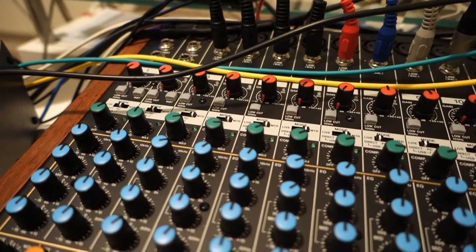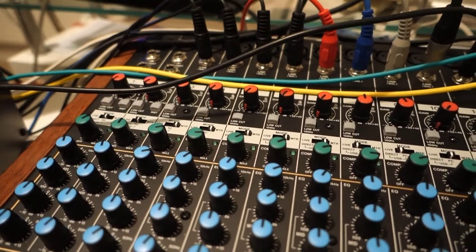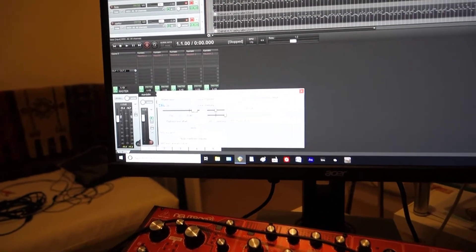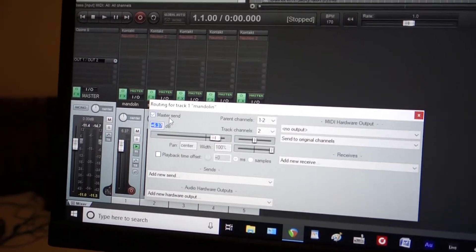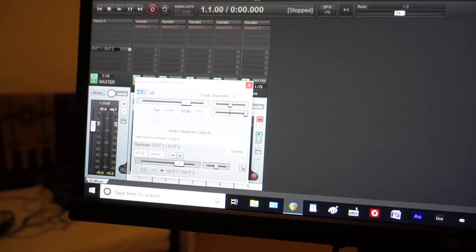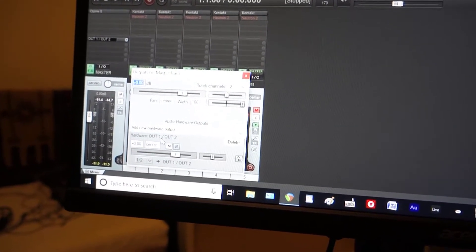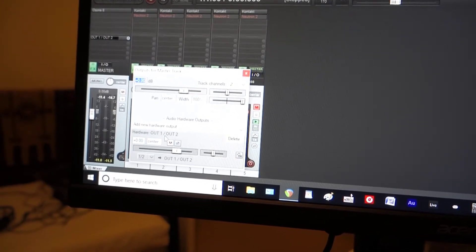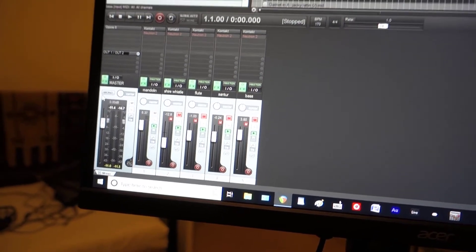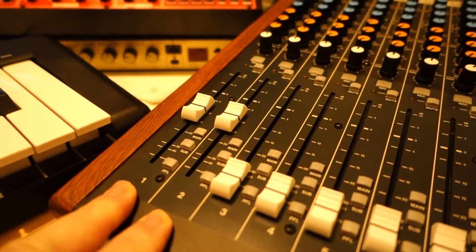That gives you the 22 or 24 track interface. The project I have at the moment uses VSTs, and the channels are routed to the master send, so the master is activated. Whereas in my other video the master was deleted and not functioning — this time around these tracks are all going through the master and then routed via USB to tracks one and two on the Tascam.